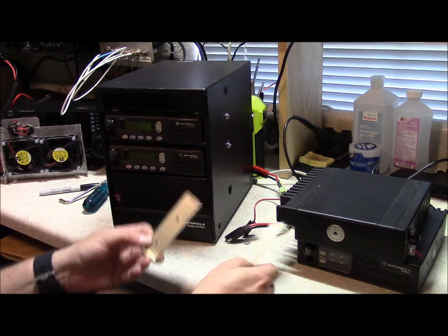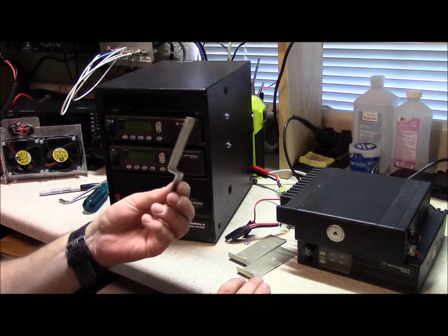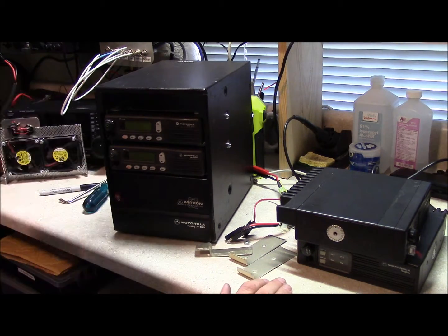These are all prototype things, but I tried different brackets to bond the radios together, I tried offsets, and nothing really worked out that well.